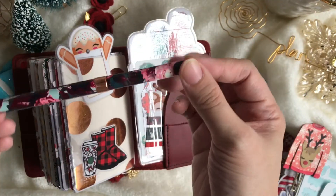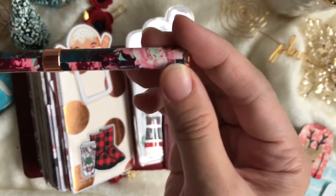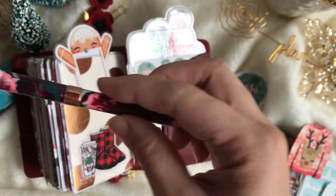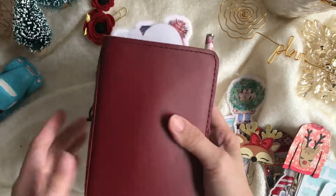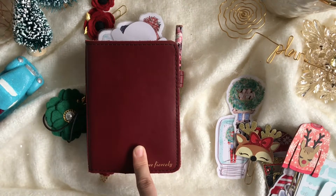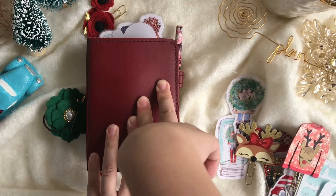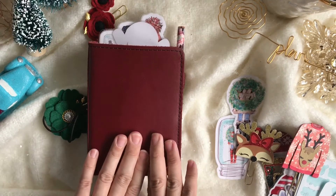This is the pen that I think matches this planner so well — it's from the November 2017 kit from the Planner Society. I love it. I think that's it — that's the full flip-through of my planner. If you have any questions, just leave a comment below and I promise I'll get back to you as soon as I can. Have a happy holidays, guys, and enjoy your Christmas time with your family and friends — bye!